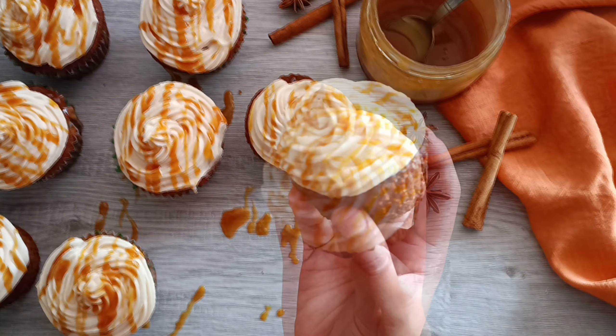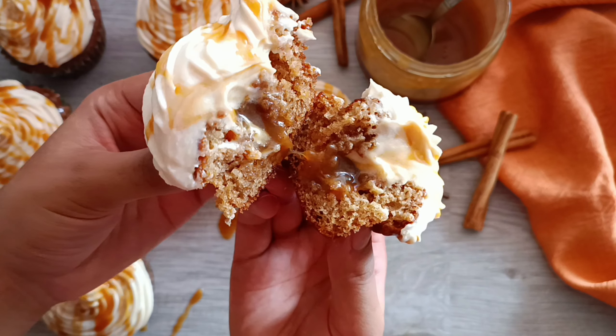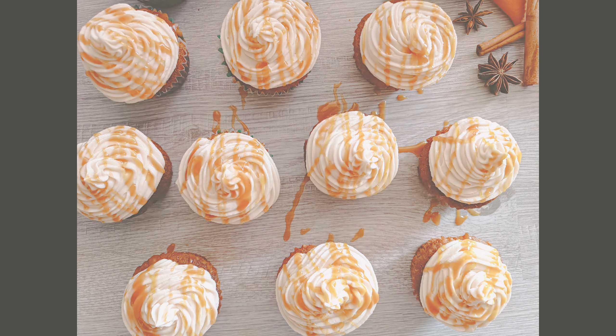Welcome to the Food Flamingo. In today's video, we're going to be making these delicious and irresistible caramel spice cupcakes that are topped with a salted caramel frosting. This recipe is super easy, so let's get started.